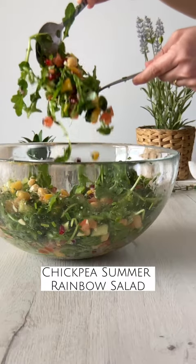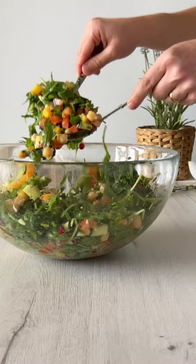Let's make my chickpea summer rainbow salad. Use any ingredient substitutions you like based on what you have in your fridge.